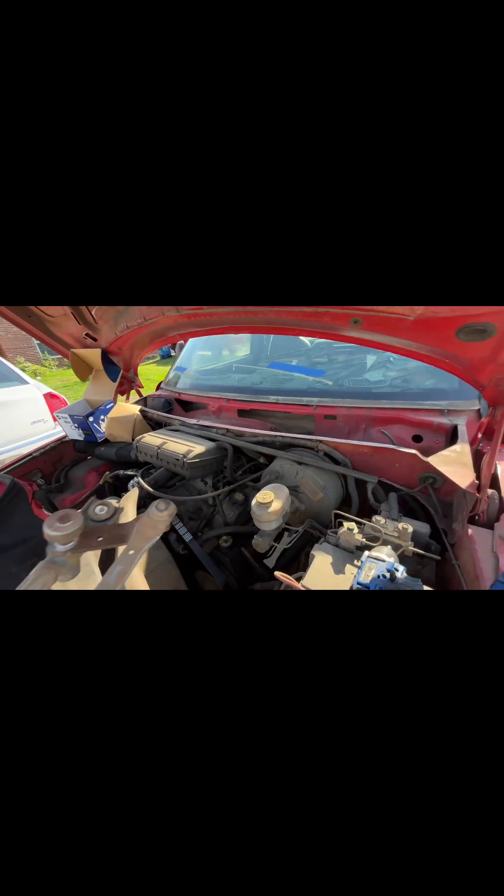Went ahead and connected the negative post. Going to go ahead and turn the key forward just to see if the motor even moves — if it does, we're in the money; if not, we have an issue. Turn the wiper on — as you can see we got movement! So that was the issue: the motor. All right, let's put everything back together and put the wiper blades back on.